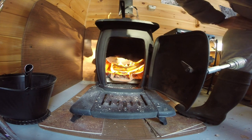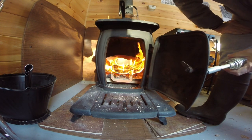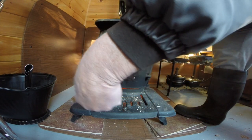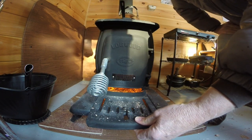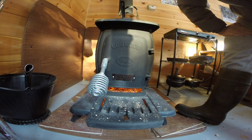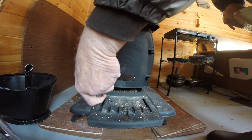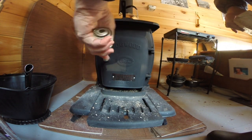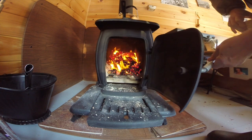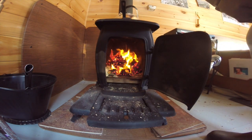It seems to be starting — the paper, I mean. I'll close the door here. As soon as it gets going good, I'll open the drafts up and come back in a few minutes to see if I have a nice bed of coals to put more bricks on.